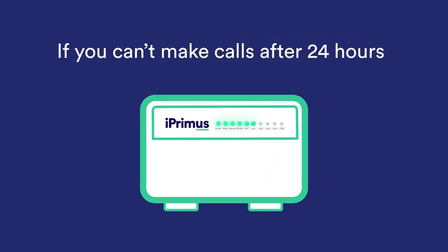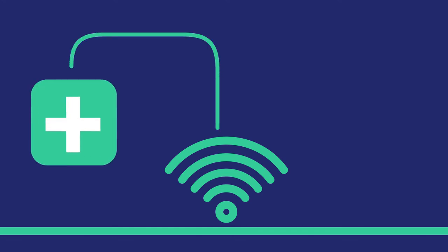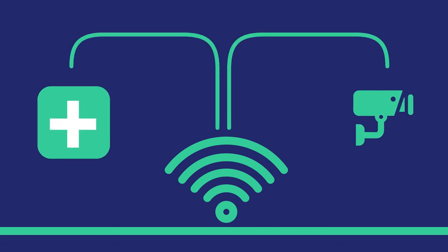If you find you can't make calls after 24 hours, then turn your modem off and on again and see if it starts working. If you have any devices in your home that are connected using the traditional phone line, like medical equipment, alarms or fax machines, please contact the supplier to ensure they're compatible on the NBN.